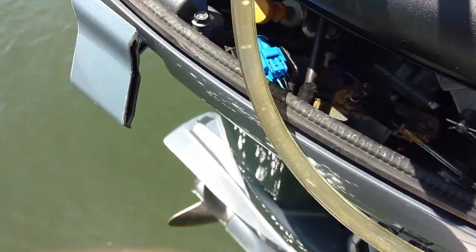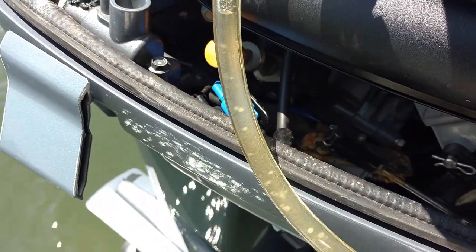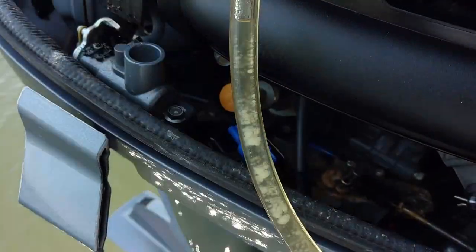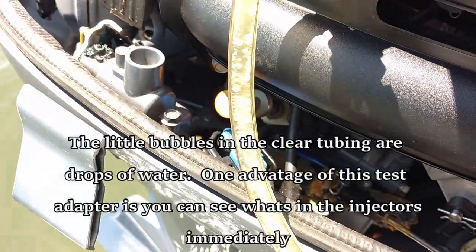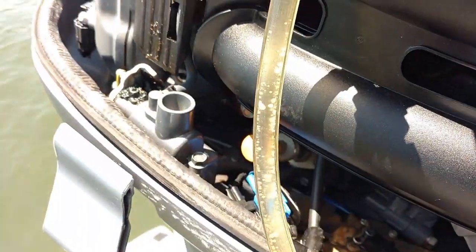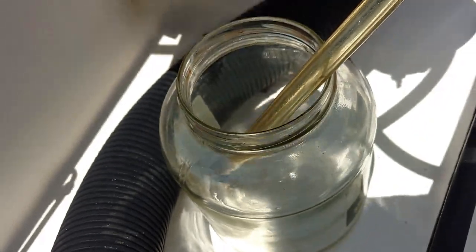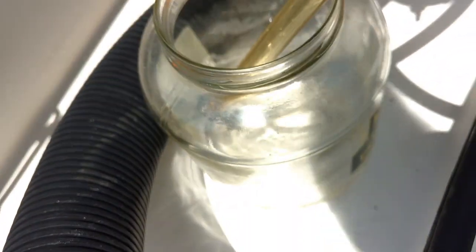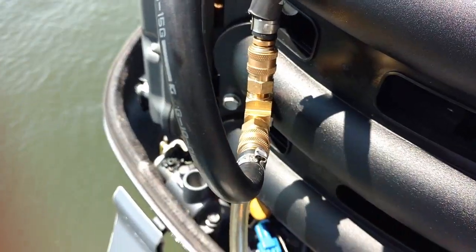We just got a pressurized fuel sample — a bunch of crud coming through there. What you can see in our little viewing area is water and maybe something that's like fuel, maybe not. But at this point it's all pressurized in here. If I want to get it into my fancy jar, just open up our shutoff here — and voila, easy peasy. So now I'm going to go ahead and see if we can get another sample coming through here.